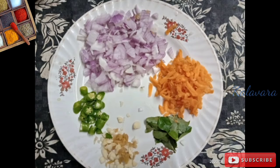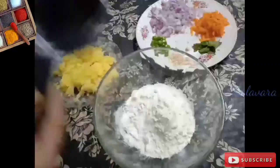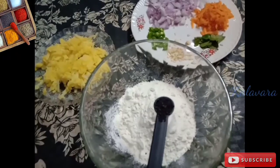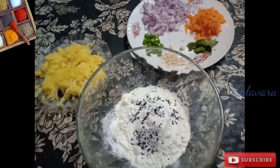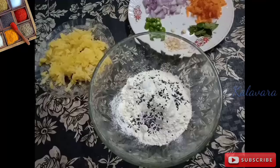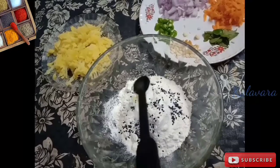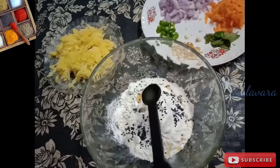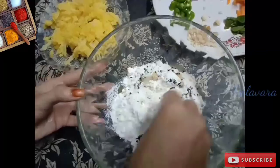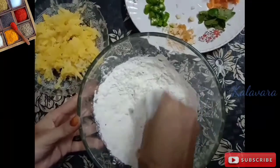I'm ready to make the dough. We will use 1 cup of flour. We mix it — we will get a nice dough ready. Save this for Part 2.